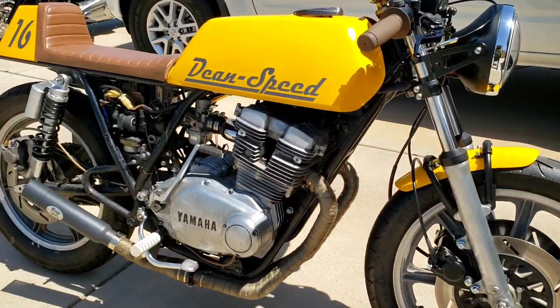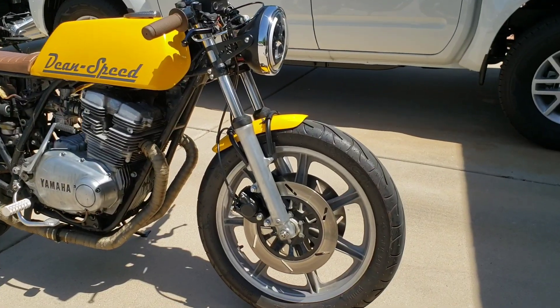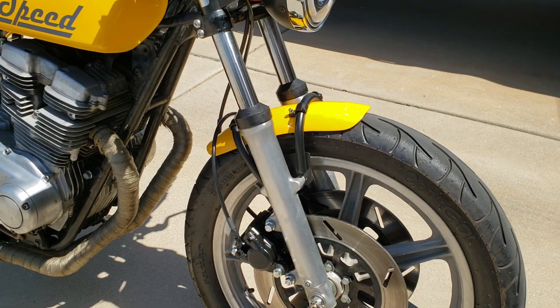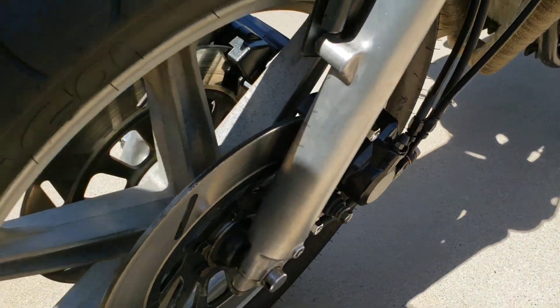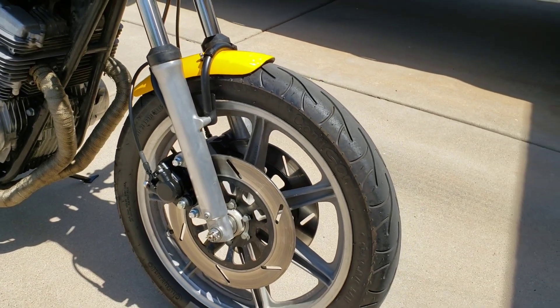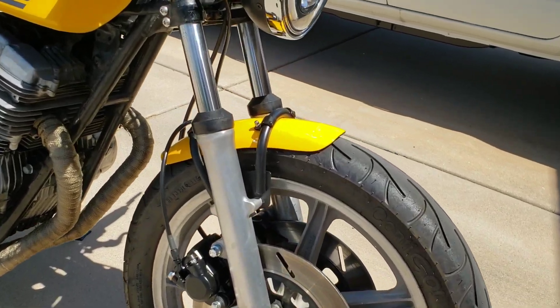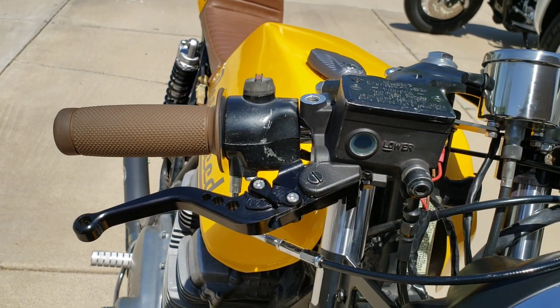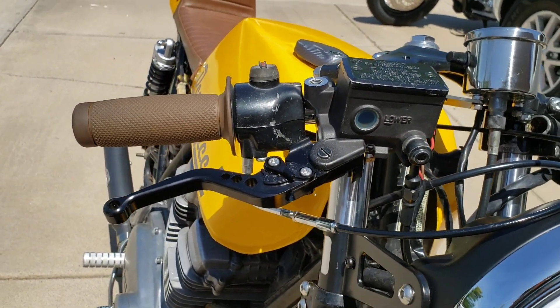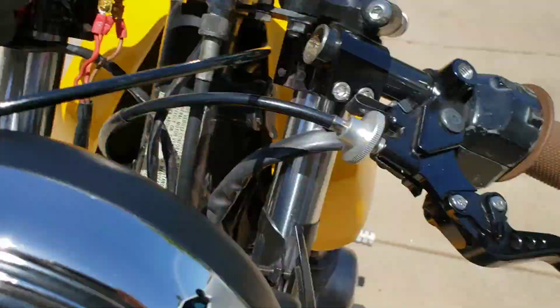I'm just going to run through the list as quickly as possible, because if I take my time and explain all of it, it's going to be a very long video. This bike was a single front brake setup, and I've upgraded to two calipers — those are brand new calipers on either side. The discs are off an XJ Maxim, so they're thinner than the stock discs, slotted, and less rotating mass. We've got steel braided lines on the whole thing, front and back.